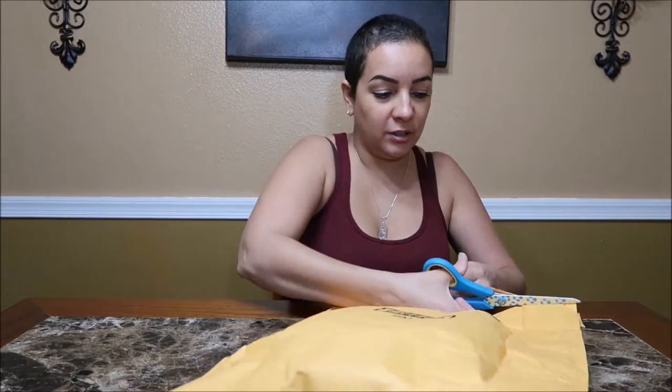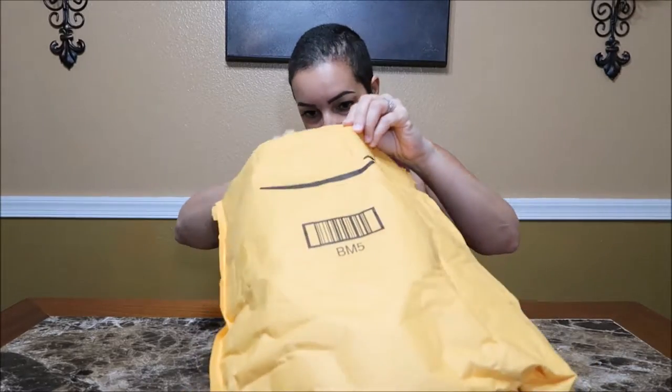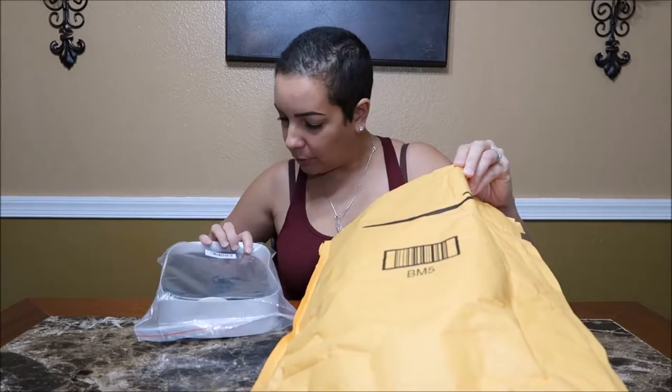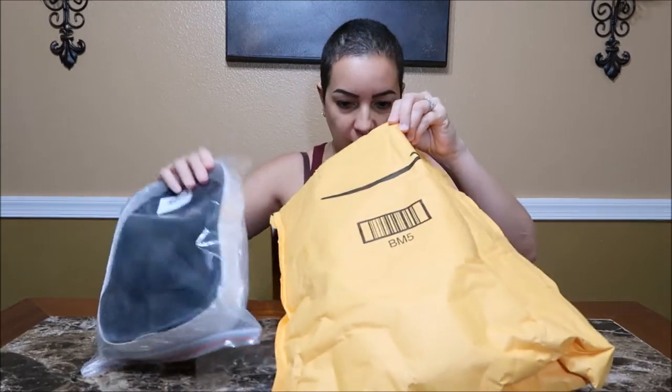So the packaging on this one is obviously a little bit different than the first one. I wonder if this is the same company — I don't think so. No, it's not.